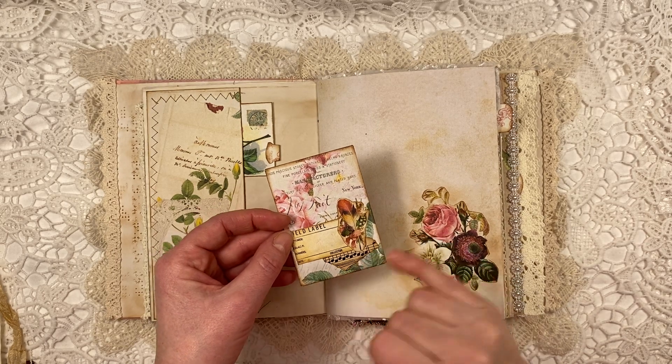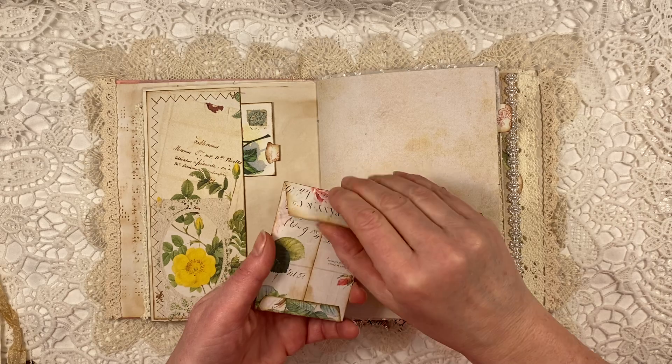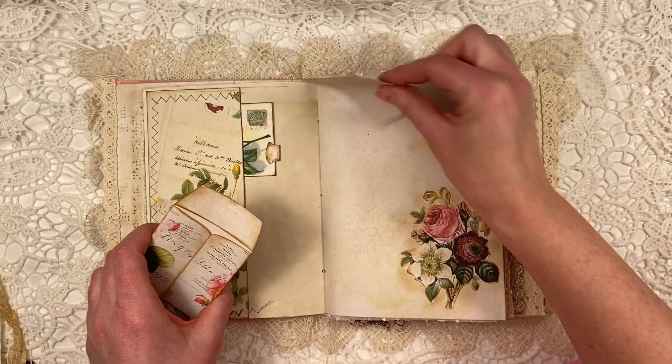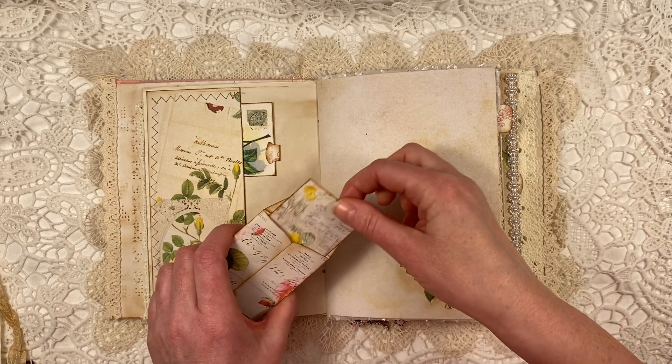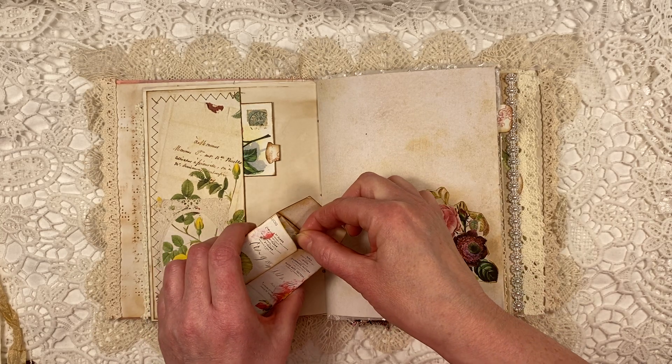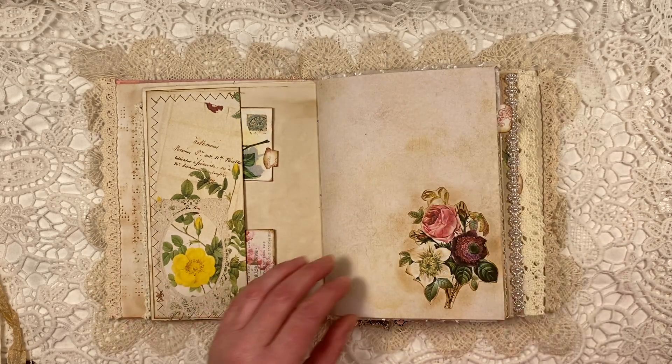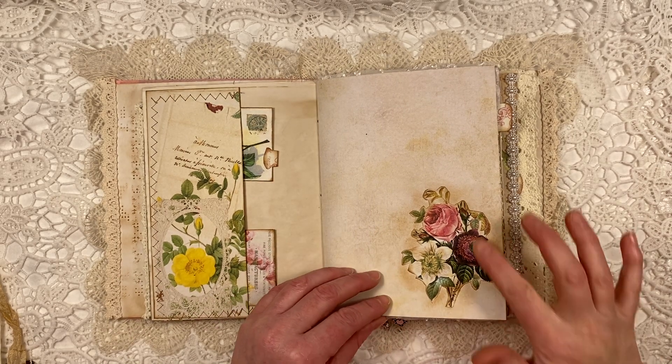This is a little envelope, and I put a little bit of collage on there. In the little envelope I put one of the other small cards. It's mainly with pinks, but a little bit of yellow appears — but that's all good and pretty.